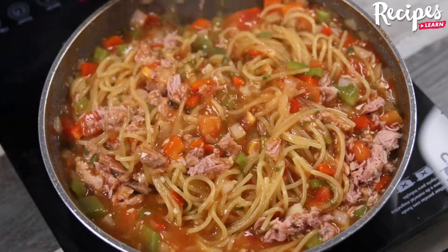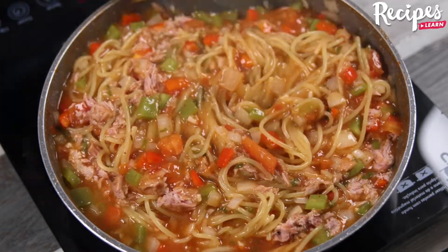Besides pasta, do you like to make other kinds of first course? Share it with us — I'd love to know.